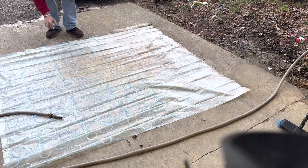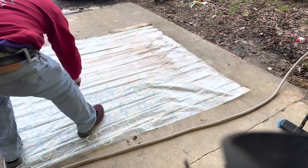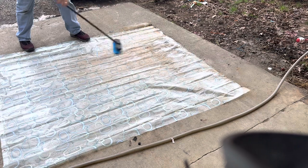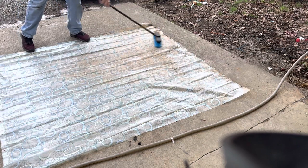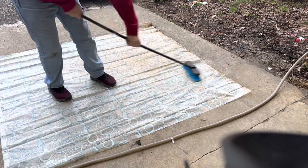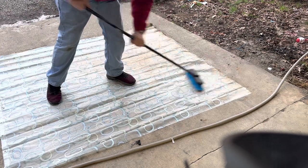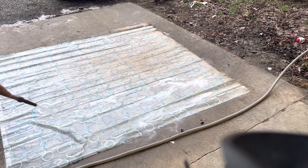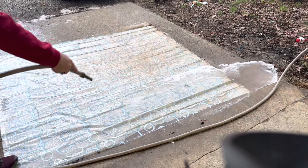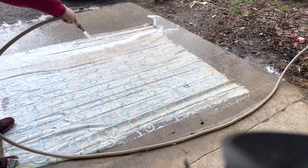See how good that stuff foams up? Each application is different. Use it responsibly. It takes care of calcium, lime, and rust — it literally takes care of everything. Look at that water coming off — look at that!